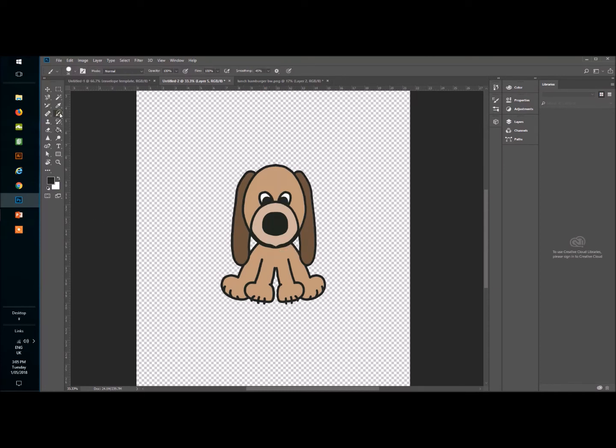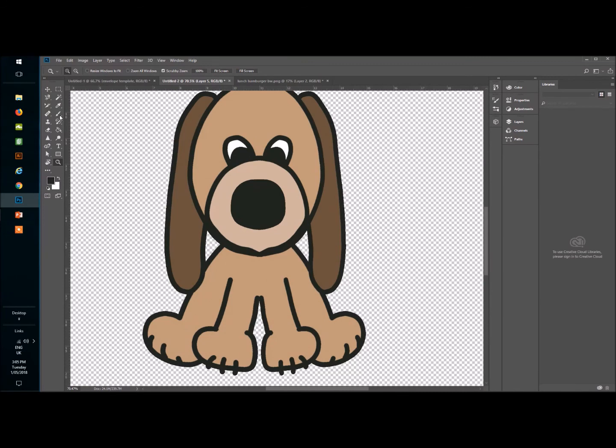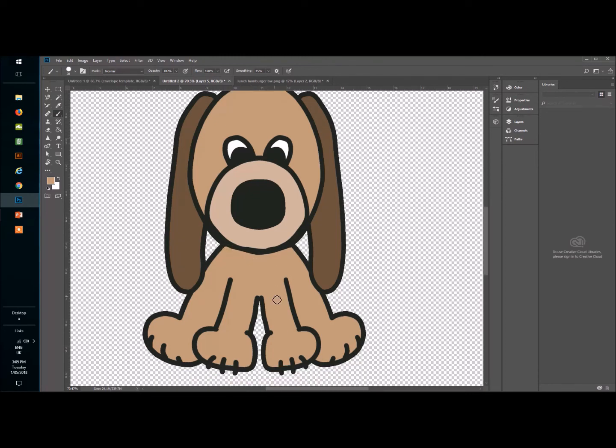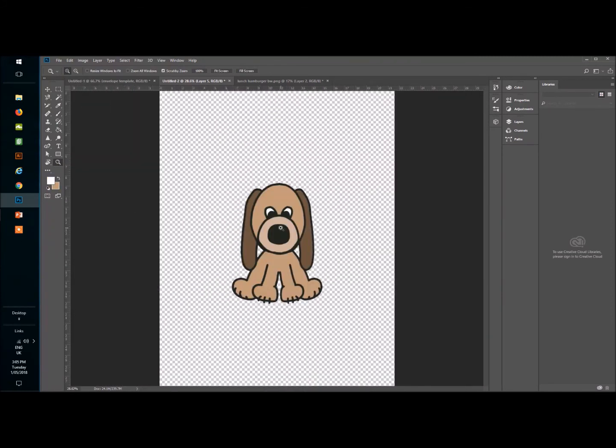He's not quite perfect around the edges, so I zoom in and switch back to the Brush tool on black to tidy things up. I can also use the color picker to sample a color and smooth out any rough areas. I've got smoothing on at about 50%, so it's not zigzaggy — all done with a mouse, not a Wacom tablet. I'll add a little highlight to his nose and he's almost done — there's my cute little puppy dog, and he's now clip art.